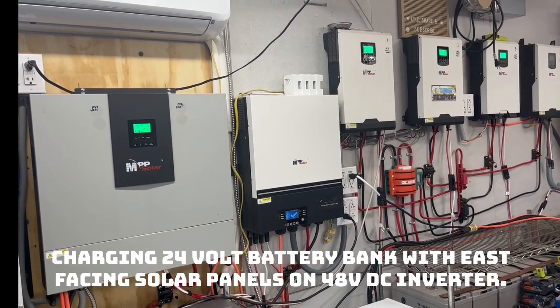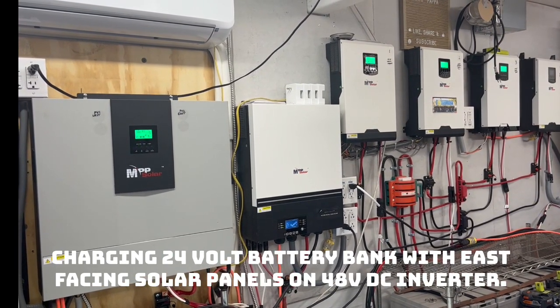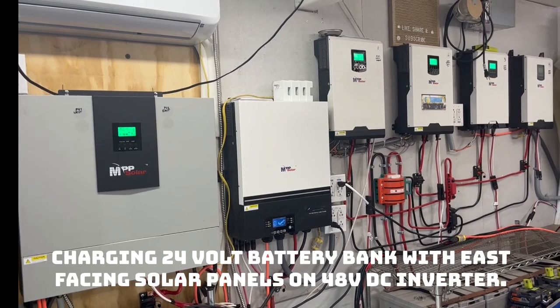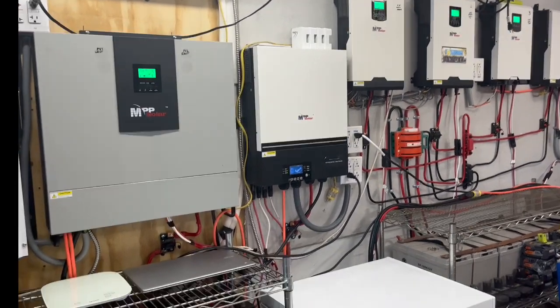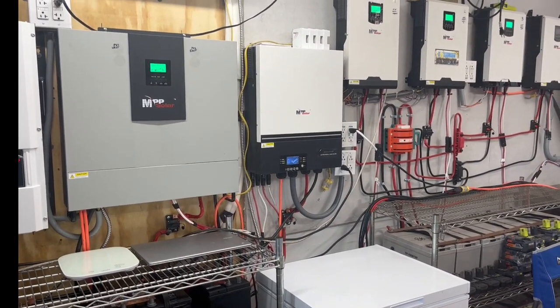My grid power usage is only 10 to 15 kilowatts a day, staying between 450 and 600 kilowatts for the month, so my bill's going to be like 800 to a thousand dollars for grid power for the year. There's no need for me to switch with these AGM batteries - I'm not even running these things anywhere near the 50 percent capacity.